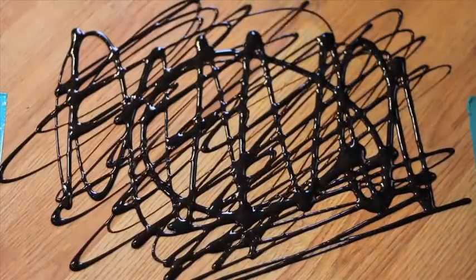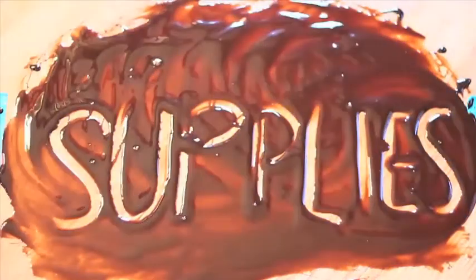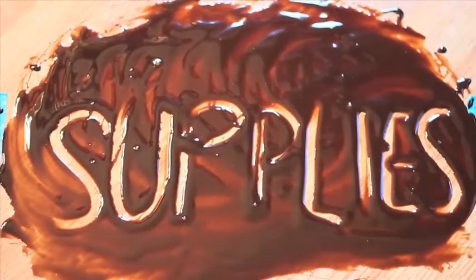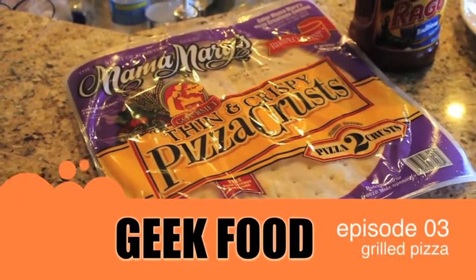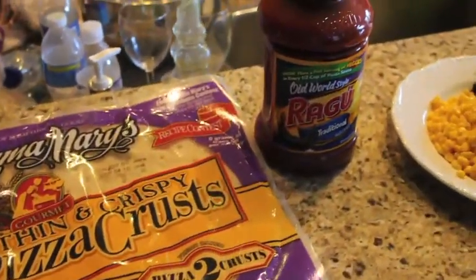Well hello everybody, welcome back to Geek Food! Hey Kim, how's it going? We're behind on Geek Food, I know, and so this week we're doing grilled pizza — yes, episode three! How do you feel about how the grilled pizza went? Love it.